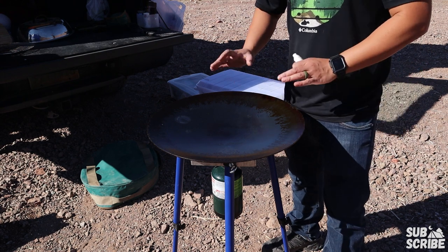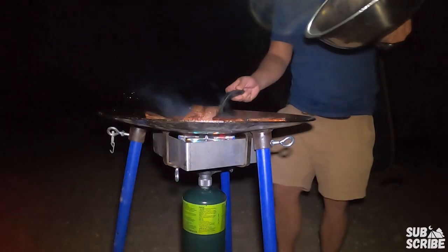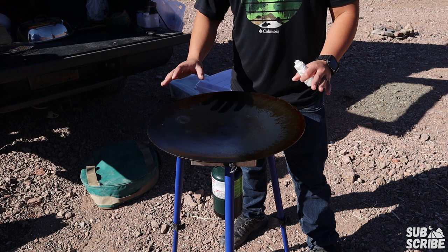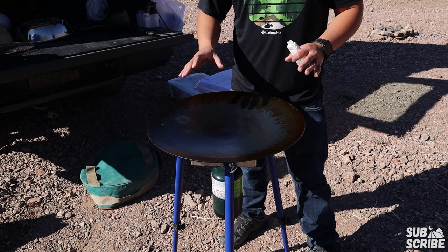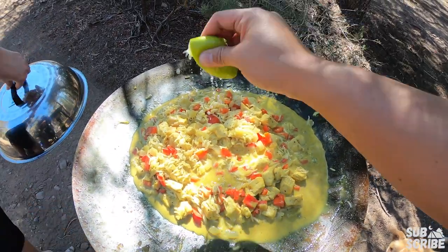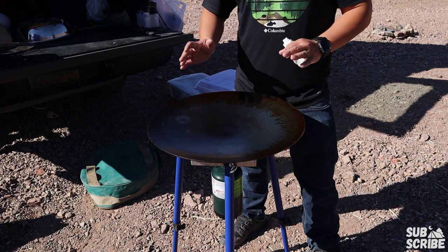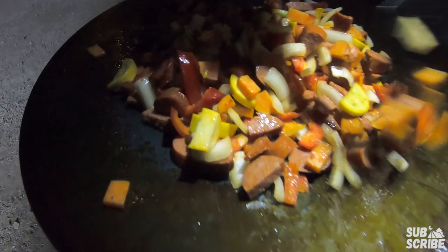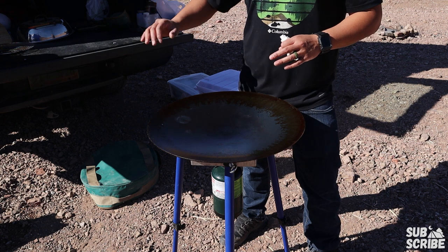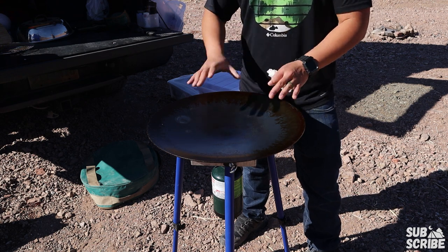I've seen people grill on the Skottle, but honestly I'm not a big fan because all of the heat comes in from the middle, and it takes a little bit of practice to figure out how to properly grill without burning things. What the Tembo Tusk is best for is actually saucy dishes — stir fries, any type of curry, stew — stuff where there's a lot of liquids and movement in the pan. I have done burgers in the past, but I prefer anything you'd use a wok for. Anything else, I'll usually grab the double burner stove with some cast iron for dogs, brats, anything like that.